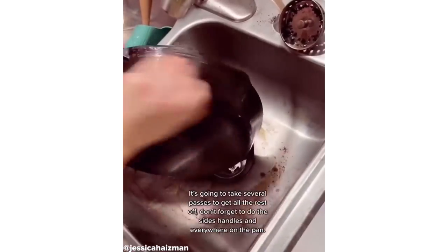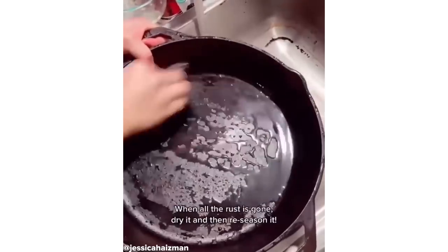Make sure to do the sides, handles, and everywhere on the cast iron pan. When you're done, you'll dry and then re-season it.